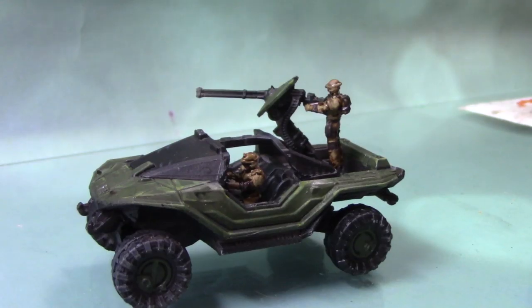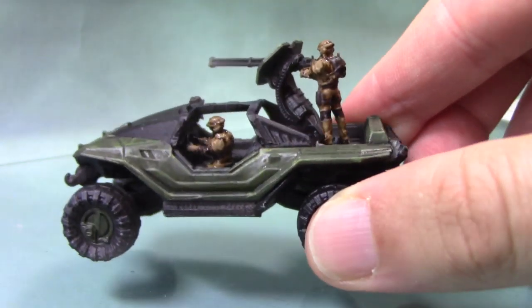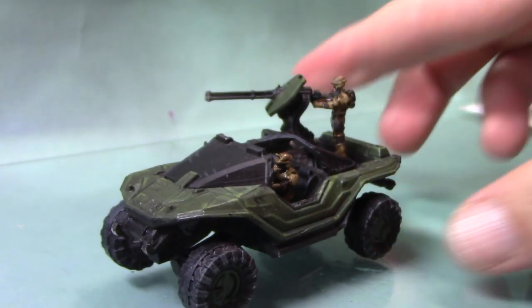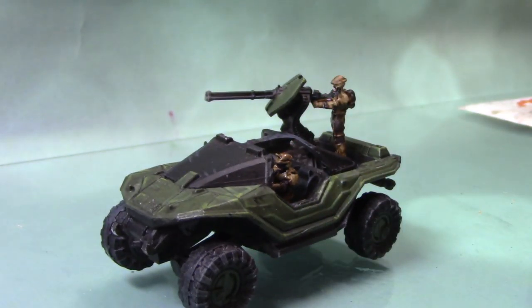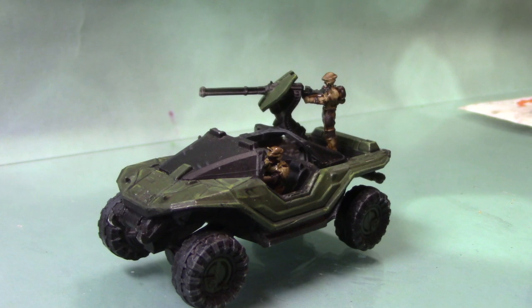With the shade wash applied, you can see the details stand out a lot better on these miniatures. You can of course add some highlights if you wish, but I'm not going to, as these are only small miniatures and I'm just trying to do a quick, easy way of painting them — especially for the rank and file troops when there are a lot of them to paint. You could easily come back in with the base colours and add highlights or use lighter colours to really make yours stand out.